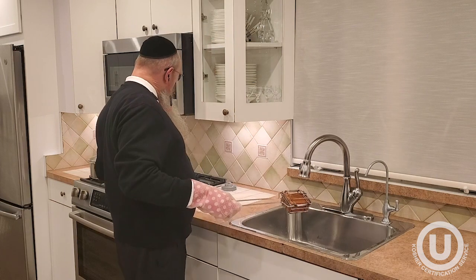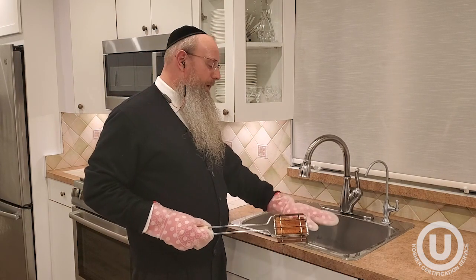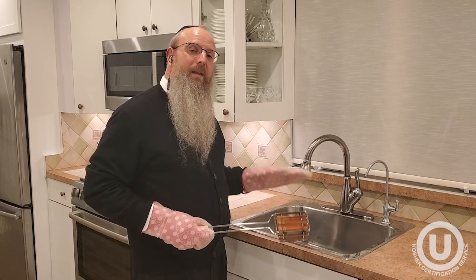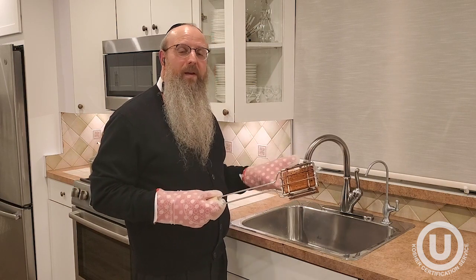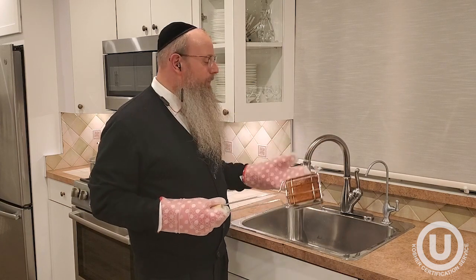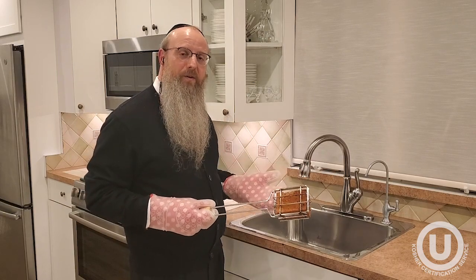If one is going to use an insert or some kind of rack inside the sink, this is not absolutely necessary. On countertops also, many feel this is not necessary, but it's an added stringency that some will do. Once the kashering is complete, as in all cases, you take cold water and pour it over the surfaces that have been kashered.